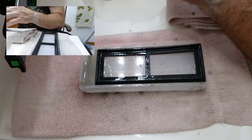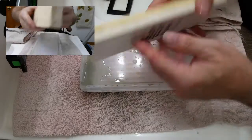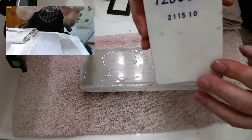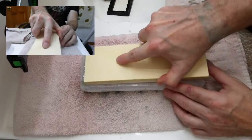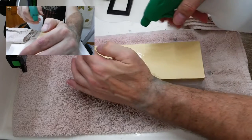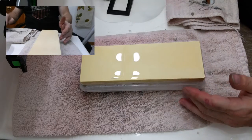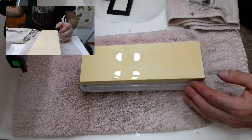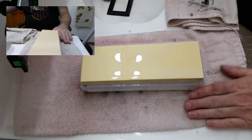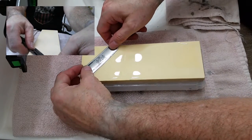Now we went from the 8K to the 12K. This is just an excellent stone — this is ceramic, this is a Chosera 12K stone. Excellent stone. This one does not have to be soaked; all we have to do is get water on it when we're ready to use it, and it starts pooling up and we're good to go. On the 12,000-grit stone we're doing the same thing: 20 laps.